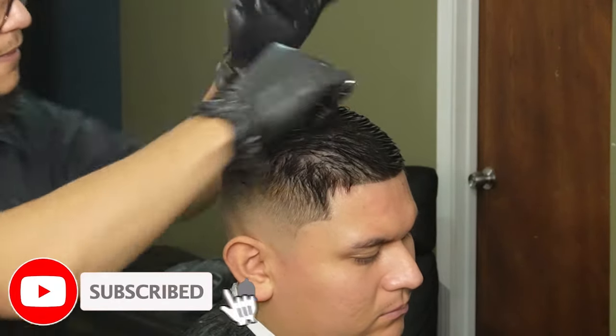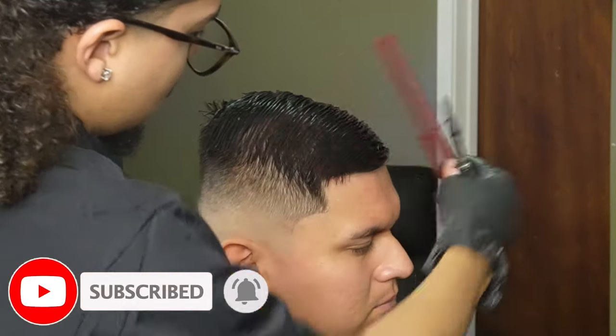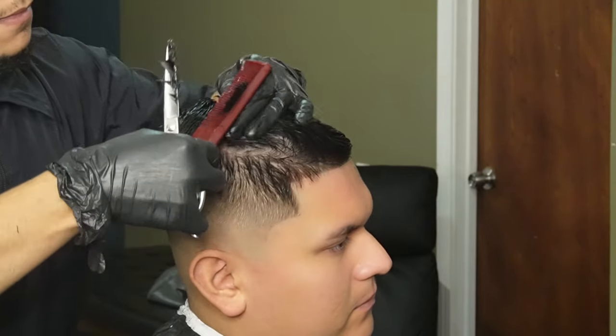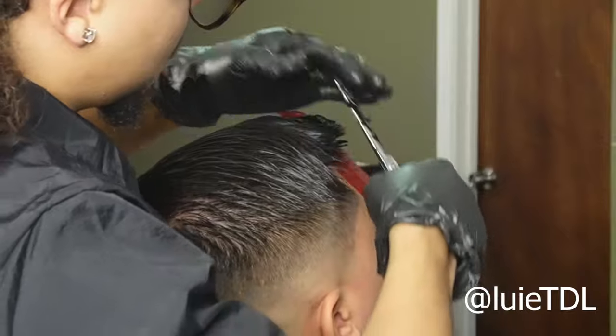I hope you guys are enjoying the video — please give a like, comment, and subscribe, it's greatly appreciated. Also if you guys want to show some extra support, go ahead and drop a follow on my Instagram down below, or go ahead and leave a super thanks — thank you.